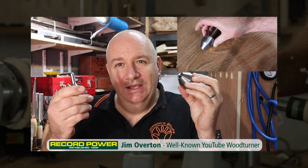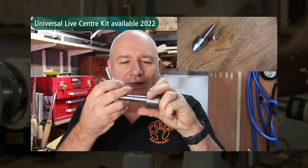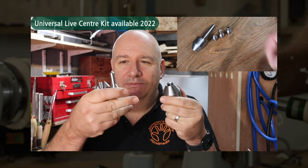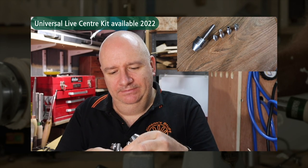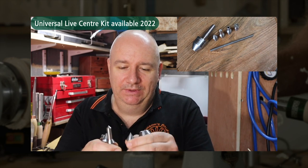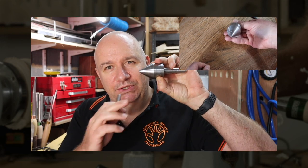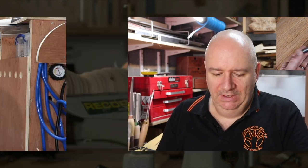Just recently I've been using this new live centre system from Record Power. It's a modular system - it comes with a two Morse taper live centre, heavy duty, good quality bearings, and it has four interchangeable tips. The first one is this standard point tip. They all slot in - precision made with a little O-ring to hold them - forming a standard point live centre tip.